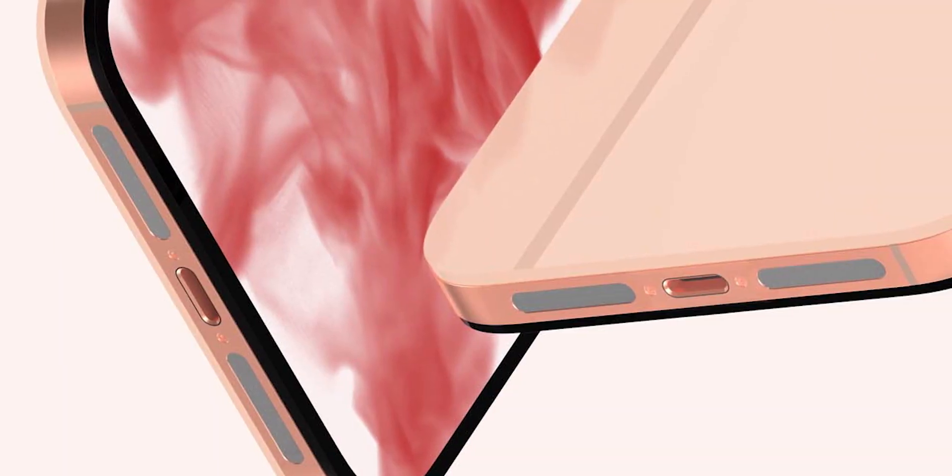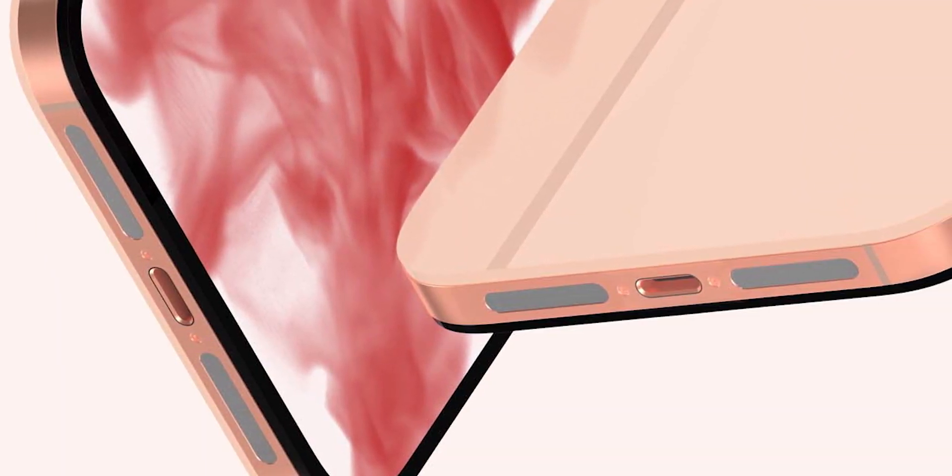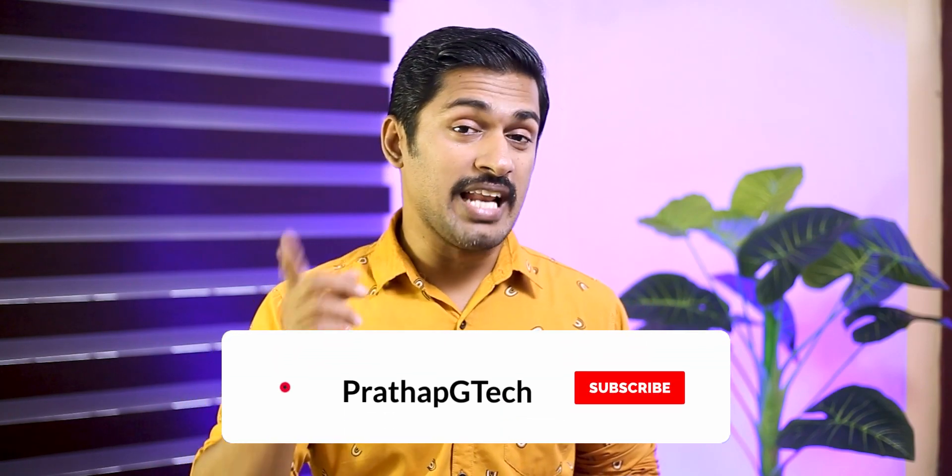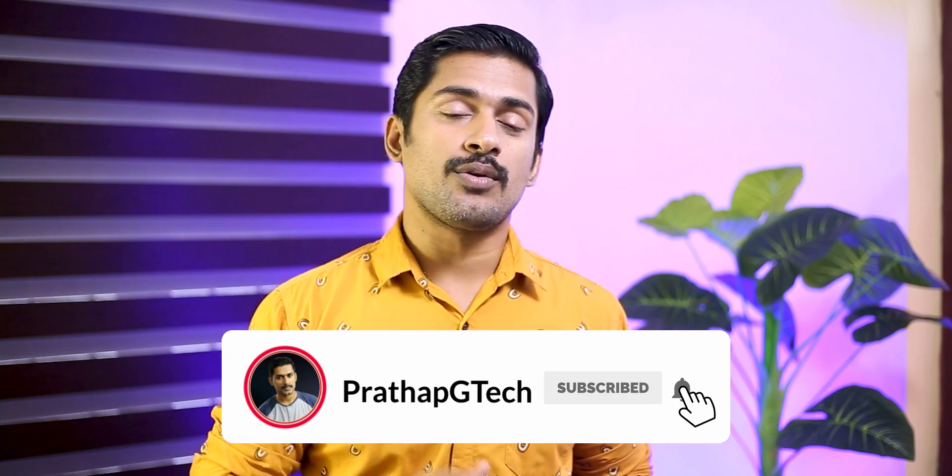The speaker grill is the same as the iPhone 4. Design-wise, the iPhone 14 is not the same as other devices. It has a Type-C port, replacing the Lightning port.